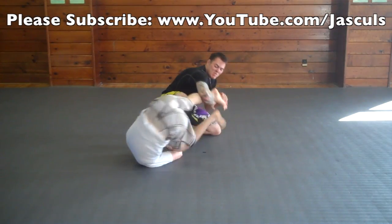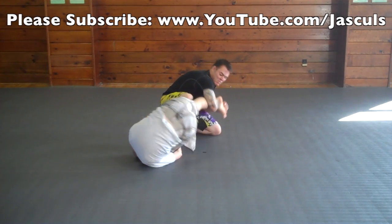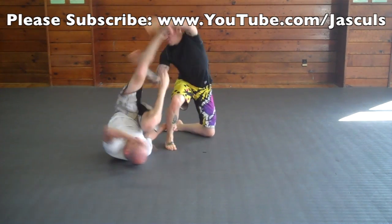An important concept to know when your opponent goes for a toehold is to roll with the toehold and not against it. You want to make sure you roll with it and as you're rolling, use your other foot to kick their hands off of your foot.